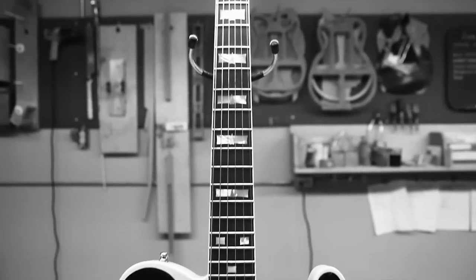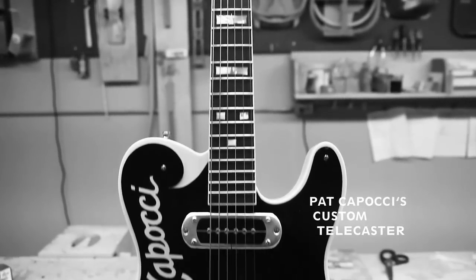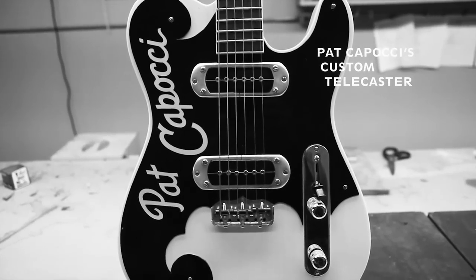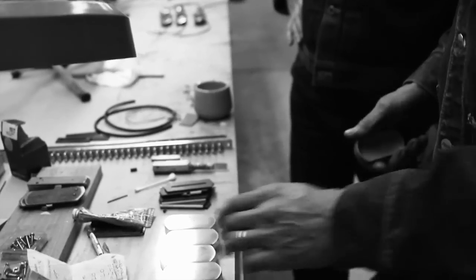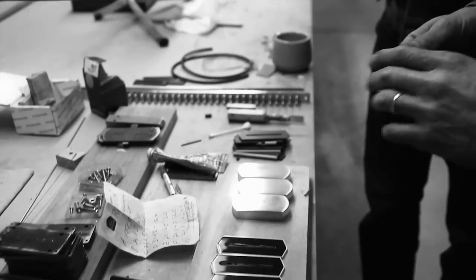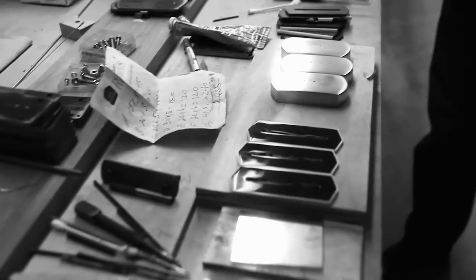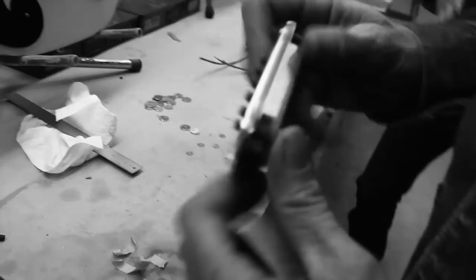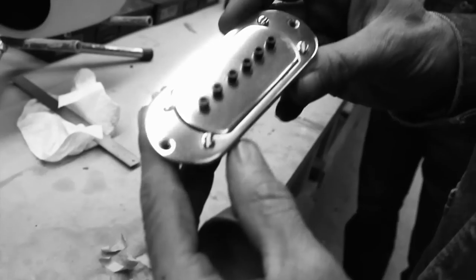And then I start polishing them. So they start out in the sand casting form, and then we sand them down to 320 grit, then actually polish the covers, and then I assemble them and finish them out. And they end up like this.